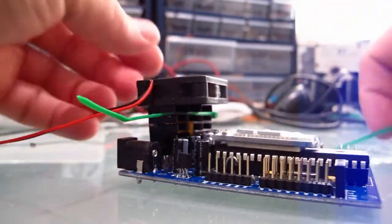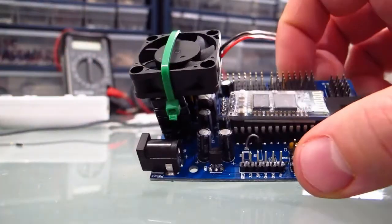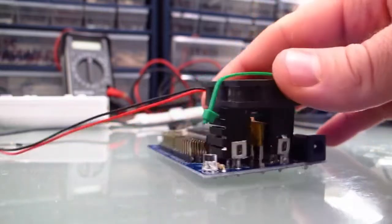Then take your heat sink, throw that on top, and there it is. It isn't the prettiest thing in the world, but it definitely keeps your voltage regulators cool.